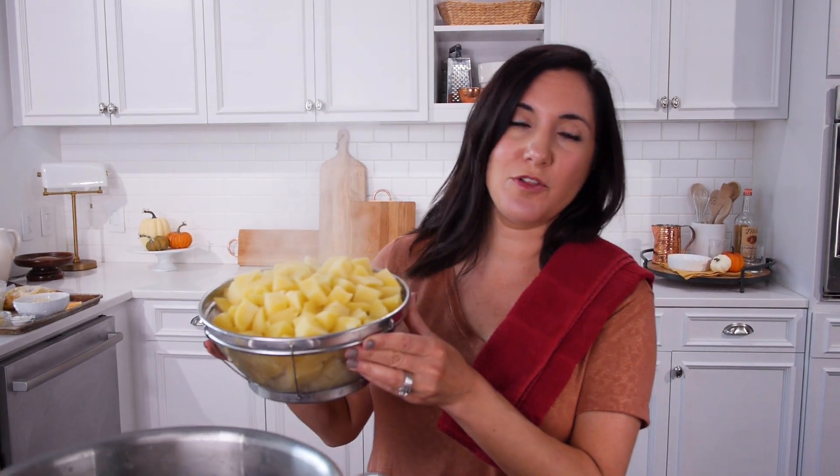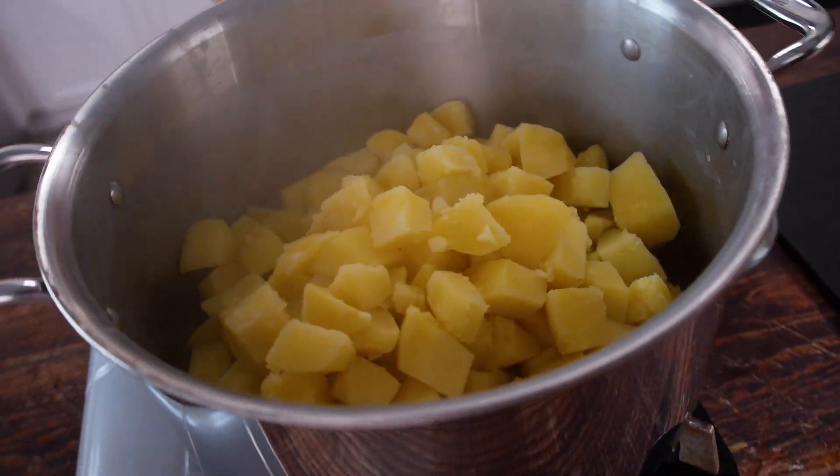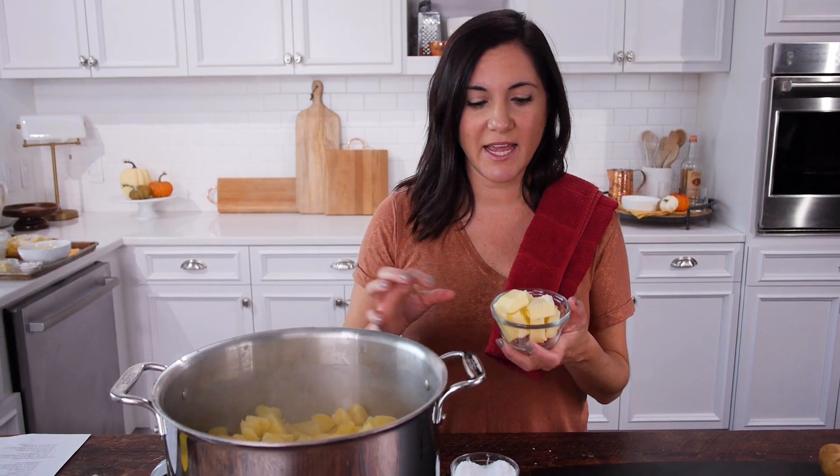After draining the potatoes, throw them back in the pot with the burner turned off. The residual heat from the burner and the pot will help all that extra liquid evaporate out. This is the time to go ahead and add the butter.